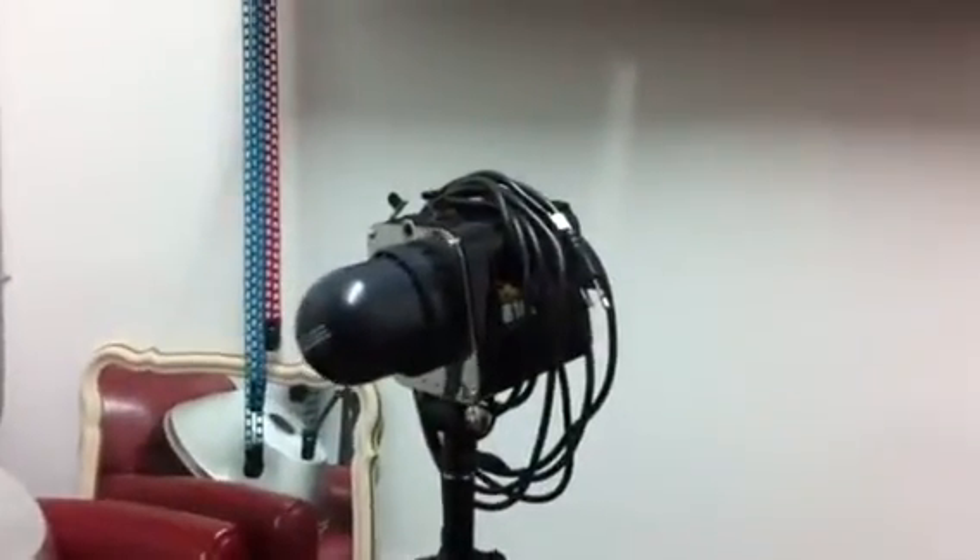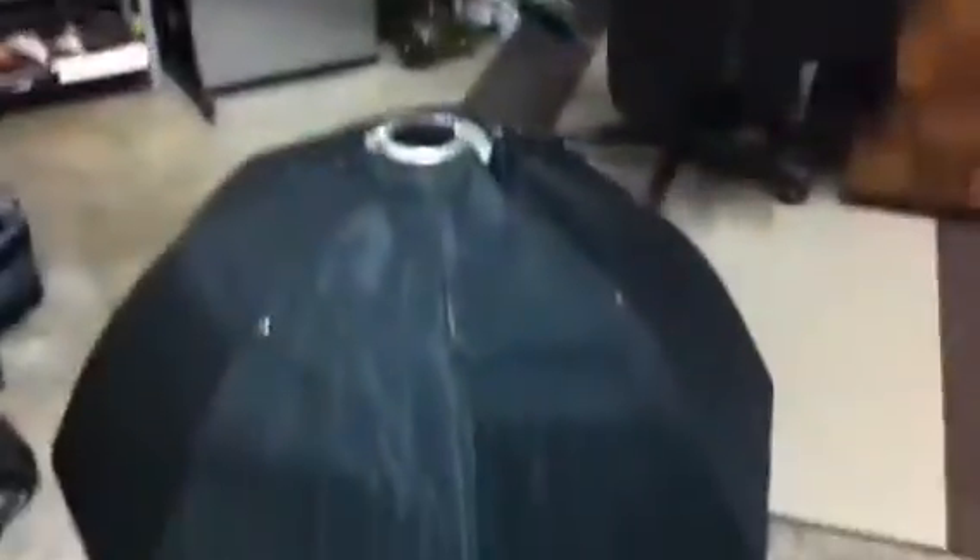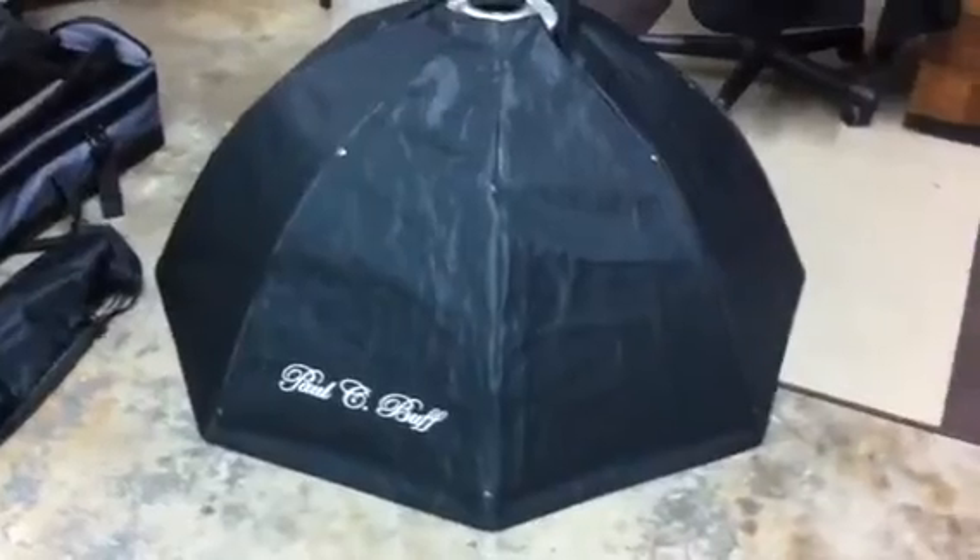I just wanted to give some of the photographers a brief look at some of the equipment that I'll be taking with me, just to give you an idea of what I carry out on an event of this type. I'm going to take two of the Alien B 1600s, and I'll be taking the ones with the rollable stands. I'll carry two of those with me and I'm going to take a medium size Octabox.